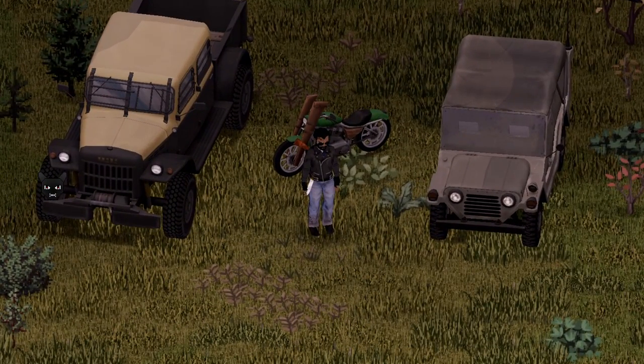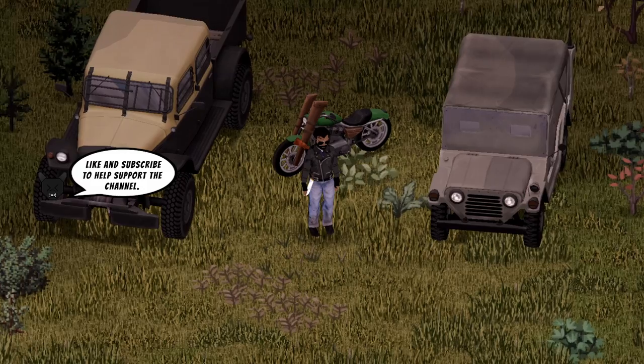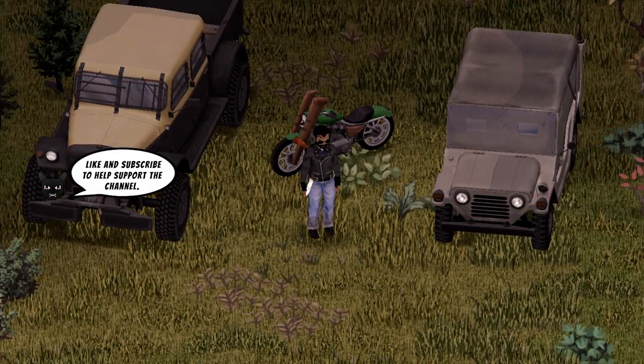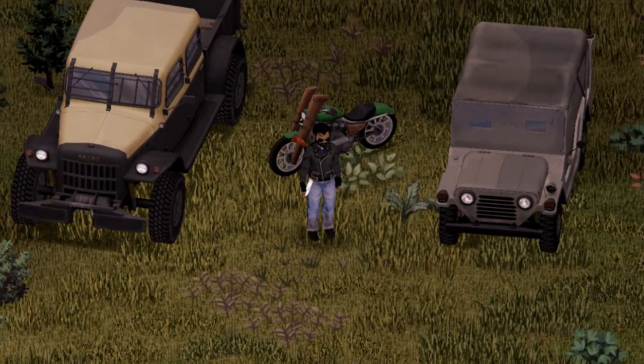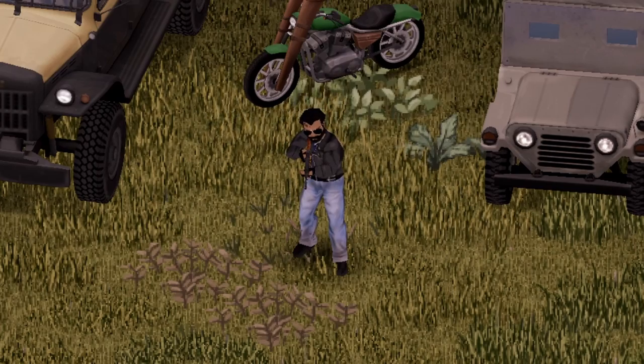Hello Dragons! We're back with another Project Zomboid Mod Showcase. This one's featuring the 1970 Plymouth Barracuda by KI5. Another beauty by KI5 and I'm excited to show you guys and check this one out. So let's go!